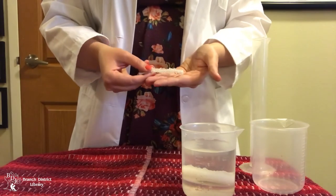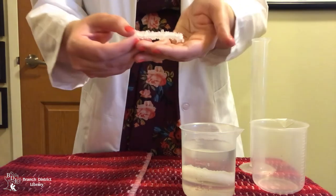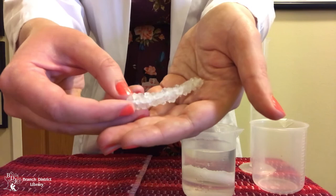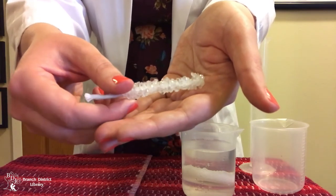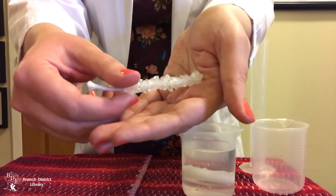This is what my experiment looks like after 24 hours. Borax, like sugar, salt, and many other materials, forms regular patterns as it settles out of water. These patterns form structures that we call crystals. Different materials make crystals with different shapes, so your experiment may look very different from mine.